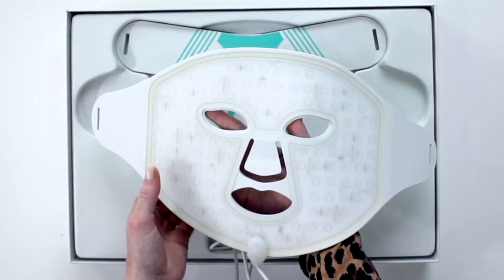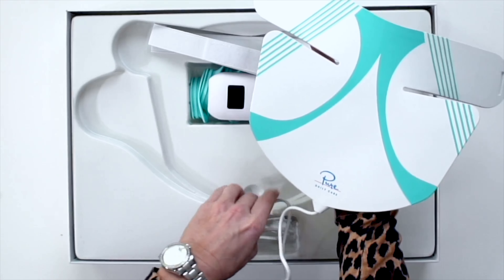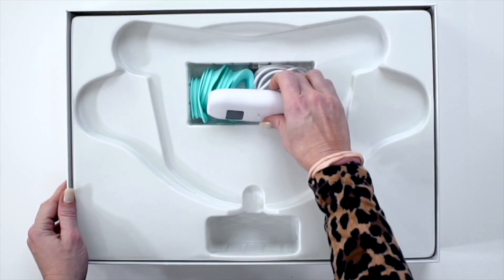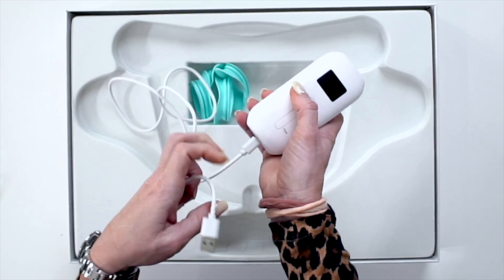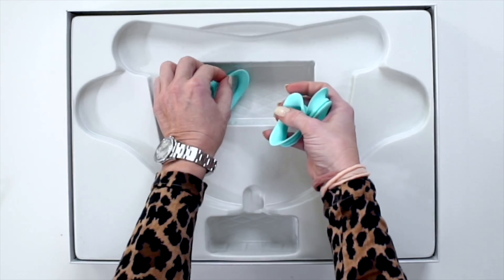The Luma Mask Professional comes with the LED face mask, the LED chest and neck mask, two Velcro straps to adjust the face and neck masks, a battery pack and charging cord. The cord is inserted into the battery pack and has a USB plug at the end. It also includes two sets of eye area inserts for comfort.